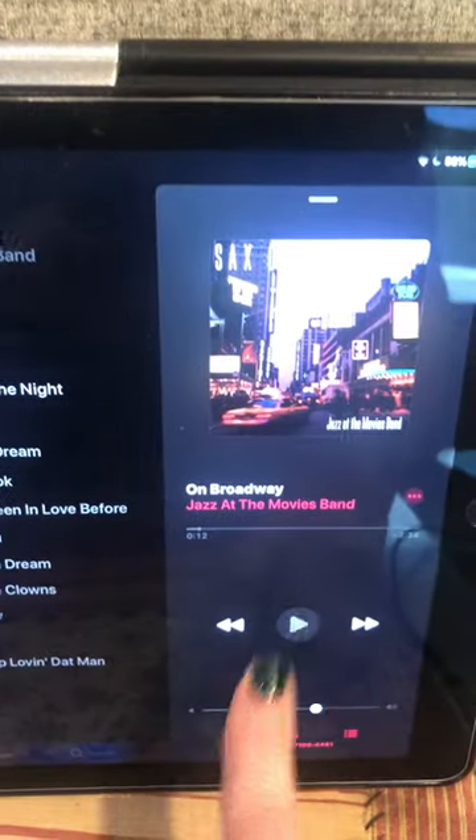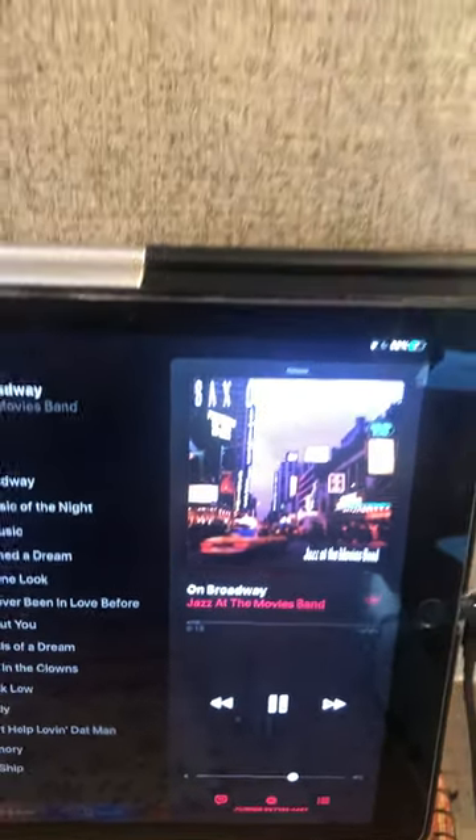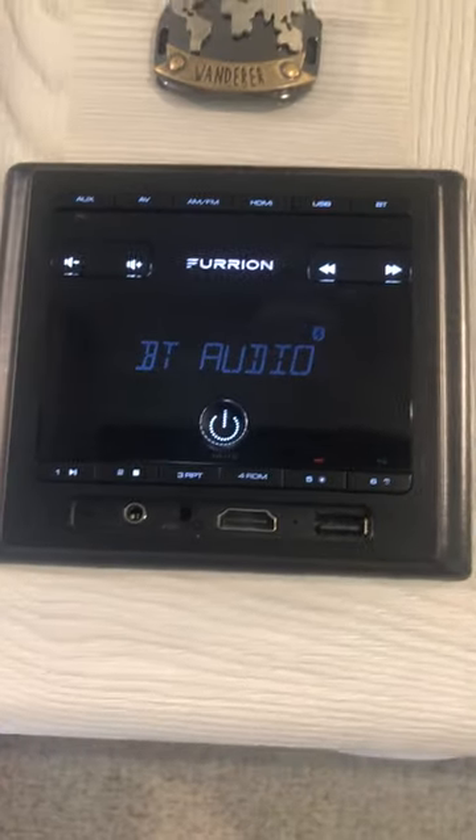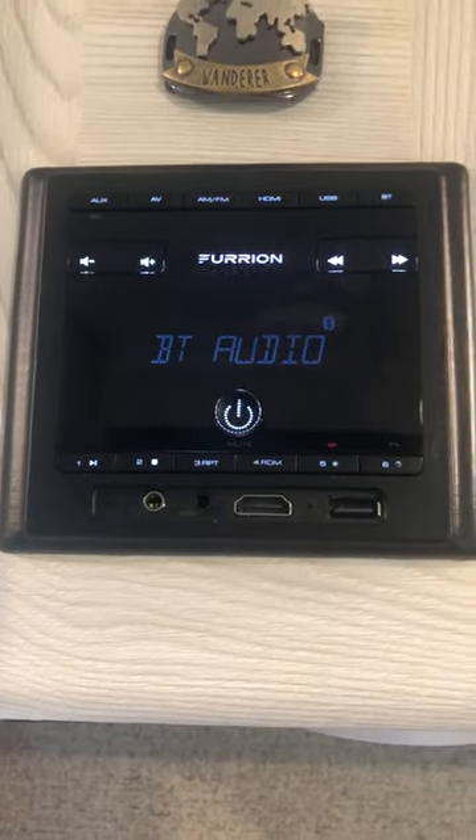I'm going to go to my music and play a little jazz — Jazz on Broadway. You can see that the inside speakers are playing right now. So there are those two inside speakers.